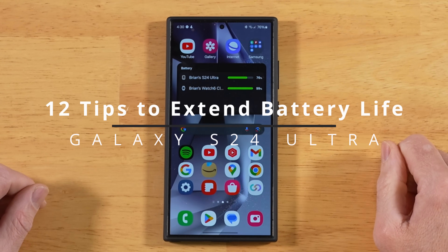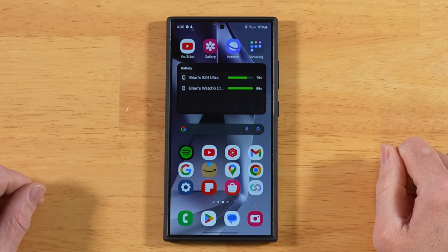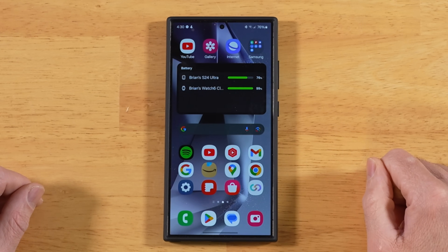12 tips and tricks to help you get the most out of the battery life on your Samsung Galaxy S24 Ultra. Timestamps are down in the description. Let's go ahead and get started.